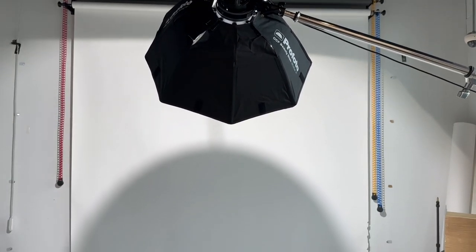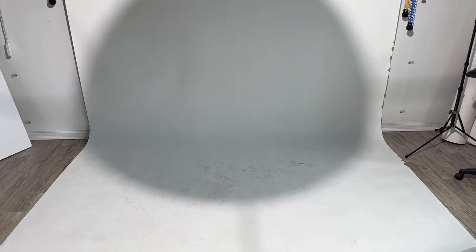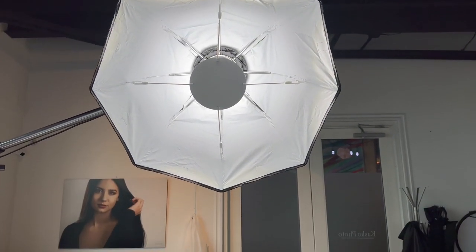Today I wanted to try the Stella Pro Reflex in a beauty dish. I put it in and this is my light pattern — technically a beauty dish light pattern — but since I couldn't put it in any further with their bracket, because the bracket is shallow and the way the light is set up, I can't get it in any further. So it's definitely not a go for me.